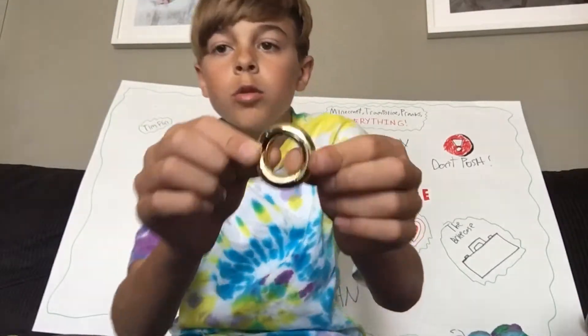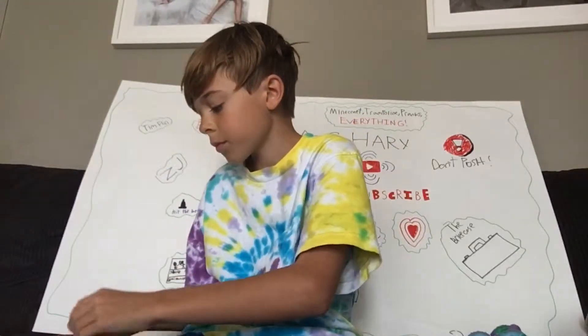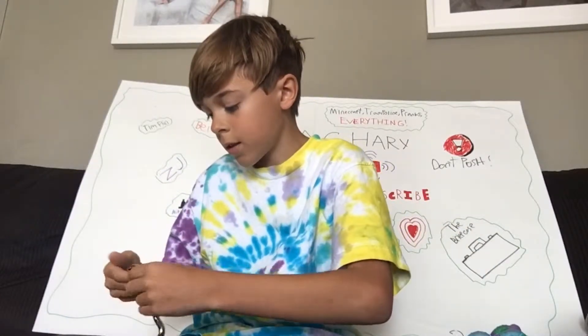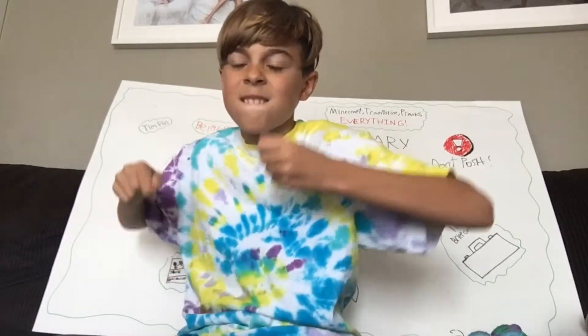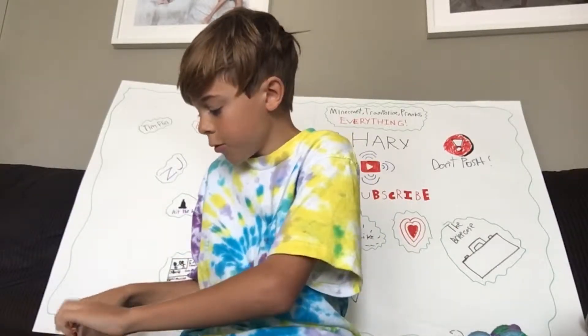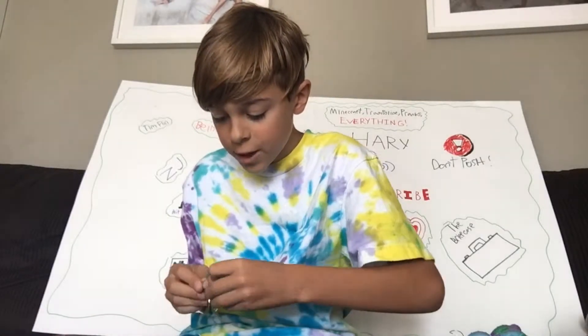Whoa, that's cool - you can twist it in and out. You can make a bunch of little shapes. I have a really cool idea - watch this. I'm going to make two of the little circles interlocked. You could make a chain like this! So yeah, that's basically it. You can do a lot with one hand.